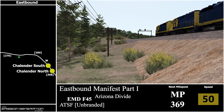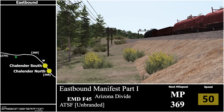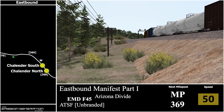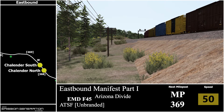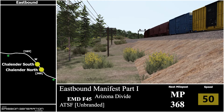We are currently heading to milepost 369 and we are also into Shallder. There is our milepost at 369.